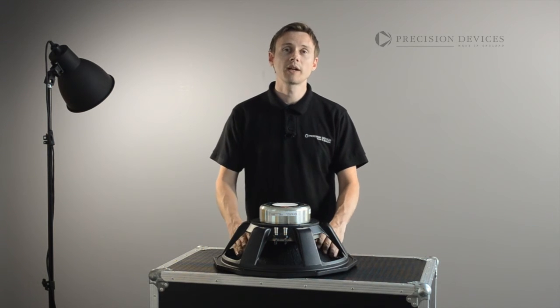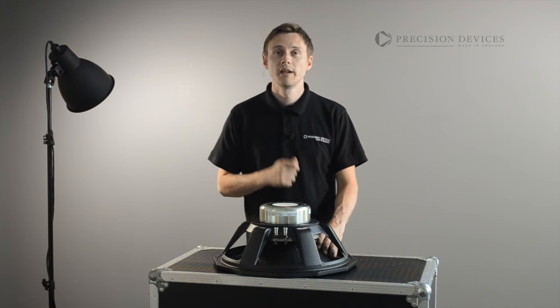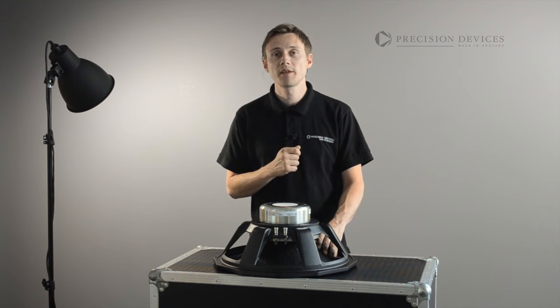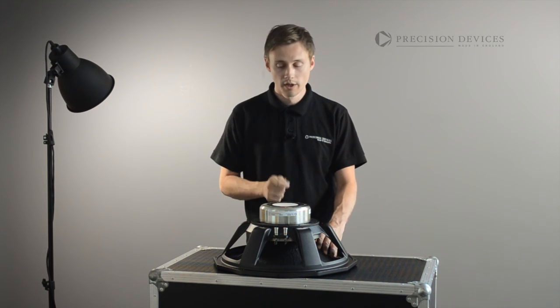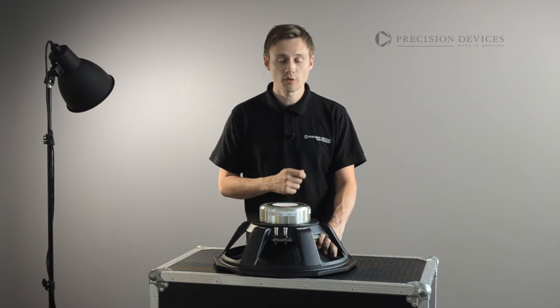With a BL force factor of over 30 tesla meters, a large displacement dual suspension system combines with our UK manufactured cone and surround to provide excellent linear control and stability.